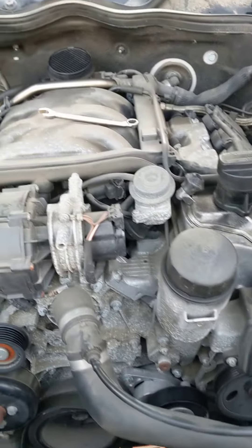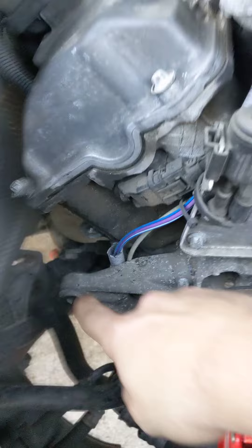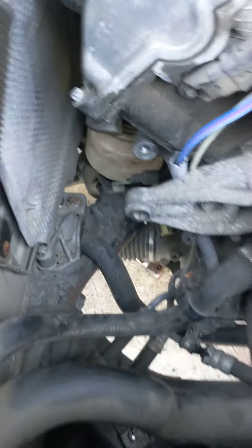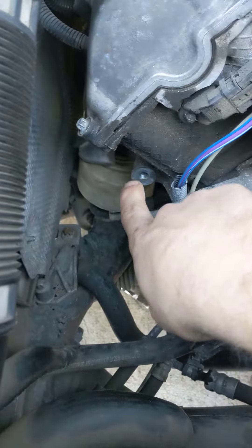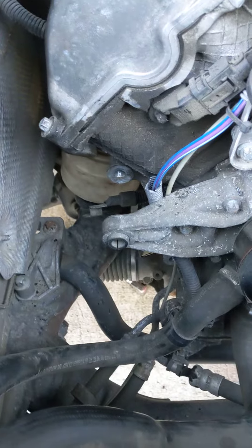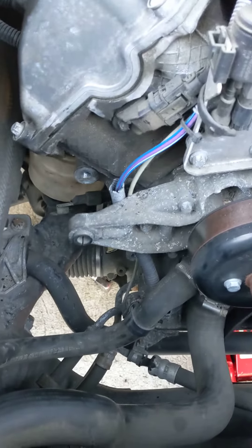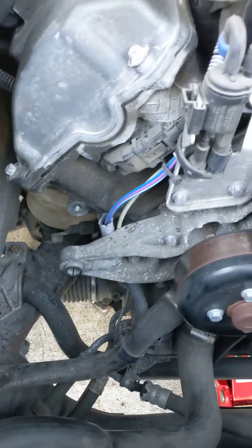I went ahead and pulled off the engine cover and removed the alternator — just two bolts, one there, one there — moved it completely out of the way. That gave me access to the top of that engine mount, which is a 16 millimeter, and then on the bottom I believe was a 13 millimeter. You gotta take your splash guard off at the bottom.